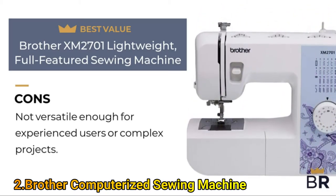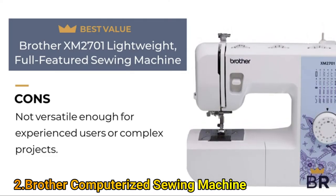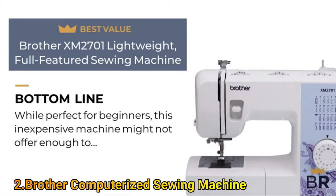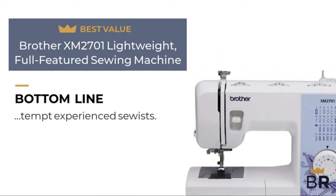Here are the cons: not versatile enough for experienced users or complex projects. The best reviews bottom line: while perfect for beginners, this inexpensive machine might not offer enough to tempt experienced sewists.